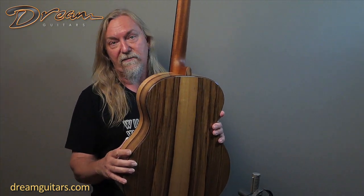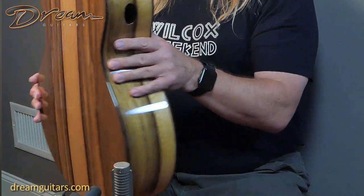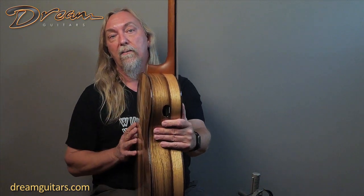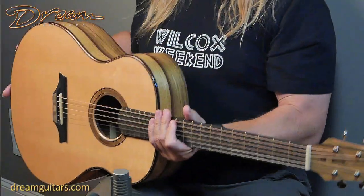This guitar has a nice strong bass response, which people appreciate if you like to play with a strong thumb. Overall the sound is warm and full. It's also got a sound port here, which is nice for the player side — a little more me in the monitor — and overall just a great guitar.